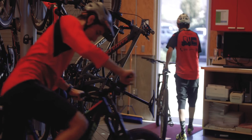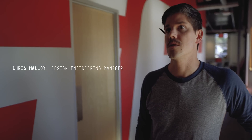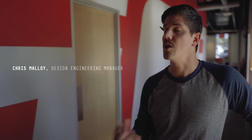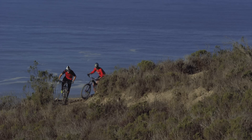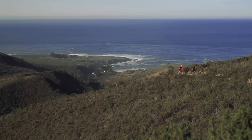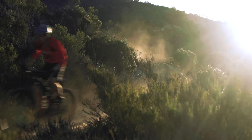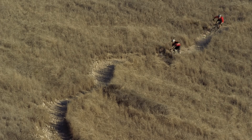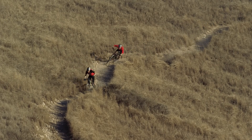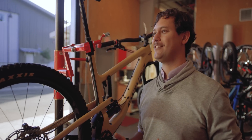Another critical part of the development process is test riding. We really want to verify that what we're seeing in the lab is actually providing value for the customer out on the trail. We ride the heck out of these — some people have hundreds of hours, or potentially even a thousand hours on their crankset. We really love riding our parts.